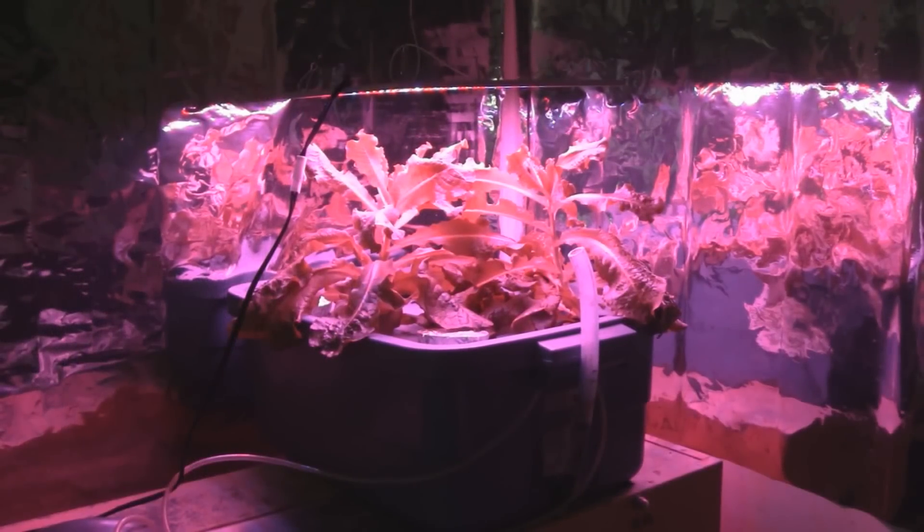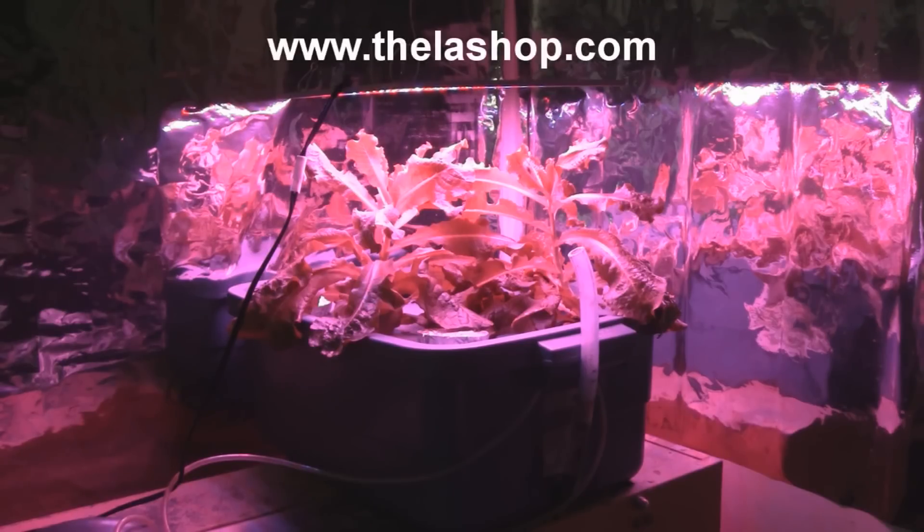Just to wrap the review up, when the lights are off everything looks purple and alien. The things I like about this grow light: it's energy efficient, there's no heat, it's lightweight, easy to set up, and the plants really love it. Thanks to LAShop.com for the opportunity to review this grow light. If you want to buy one, visit their website at LAShop.com. That's all for this time — take care everybody.